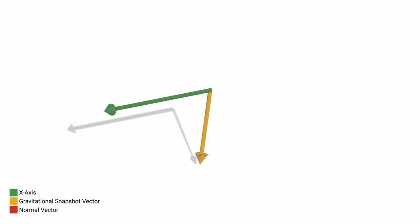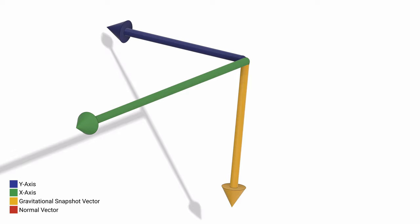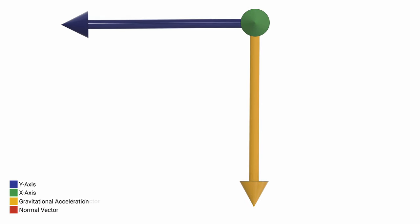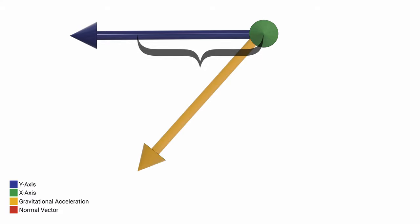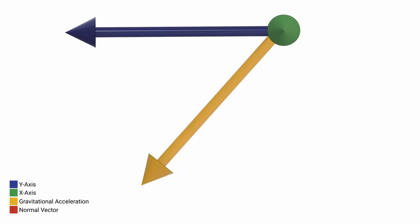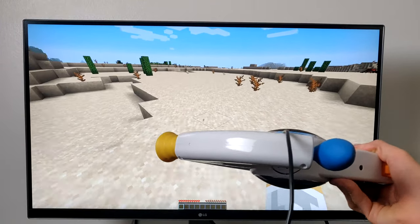At this point, we can ignore the normal vector and take the cross product of the x-axis and the gravitational acceleration snapshot vector — this defines the y-axis. Now that we have our axes defined, all we need to do is update the gravitational acceleration vector as the Bop-It tilts and find the vector projection of this vector on the x and y-axis. The vector projection is basically the shadow this vector would cast on those axes — as the angle increases, so does the value. This is easy to calculate using a dot product, and the code does this every single time it loops. This vector projection value is then used to control the WASD movements or mouse movements of the player. And with that, let's get right into the gameplay.